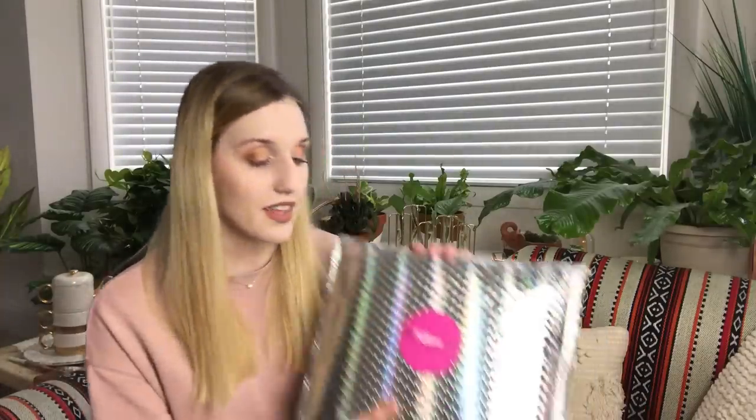Hey everyone! Welcome to my channel. Today I'm going to be unboxing the My Fashion Crate for May 2019. My Fashion Crate is a monthly fashion subscription where you can get fashion, accessories, and all sorts of things like that, and sometimes some beauty as well.